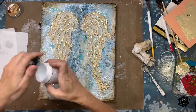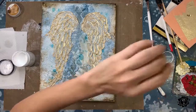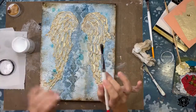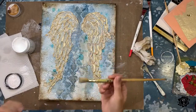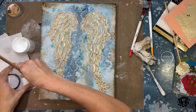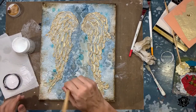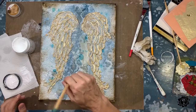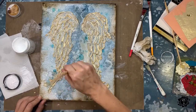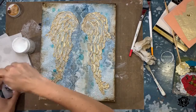We're going to take gesso — I've got a thick white gesso — and you need a stiff bristle brush. I'm going to take a round brush that's quite stiff, so it should dry brush a little bit better. We don't want to take the blue away completely, but we want to tone it down — just this area between the wings.